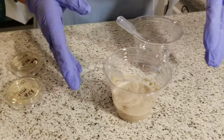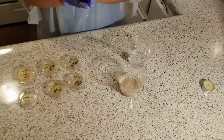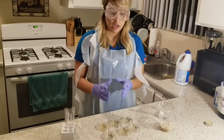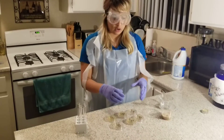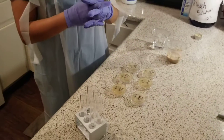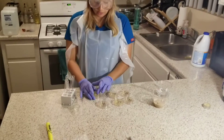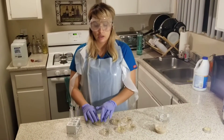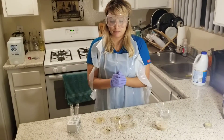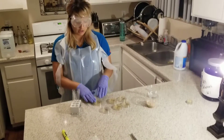I have the yeast, which is the S. cerevisiae, and that is what I am going to dilute. The goal is to have the microbes on the plate. The first plate should have a high number of colonies, and then I'm hoping to dilute them down. My goal for the 10⁻⁶ dilution is to get a CFU, which is a colony forming unit of the microbe. I'm hoping to get between about 30 to 300 colonies on the last one.